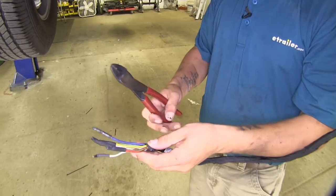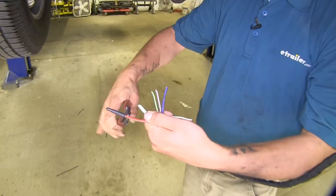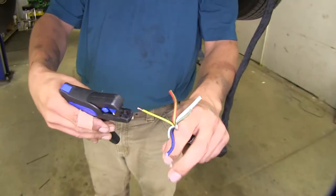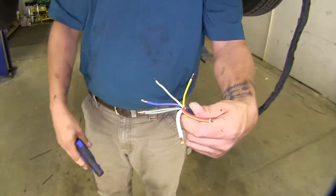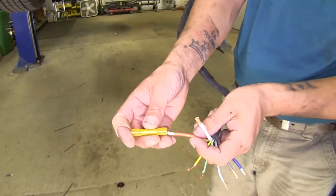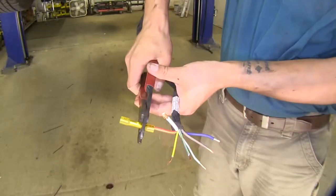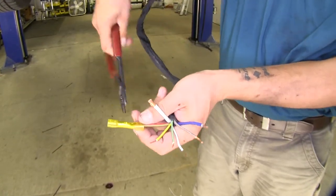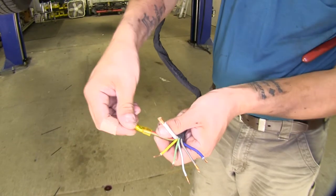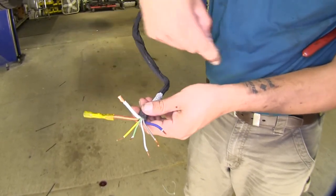Now that we have our wire harness down, I'm going to go ahead and cut the ends of the heat shrink ends off the wire and strip them back. With our wire stripped back, I'm going to take our heat shrink buck connectors and connect one end to our stripped wires. It's always a good idea to double check your crimp and make sure it's tight. Now we can do the same thing for the rest of our remaining wires.